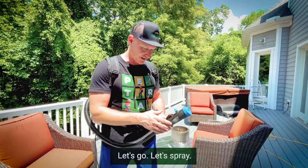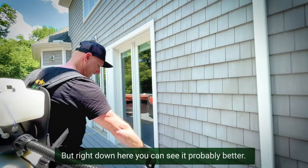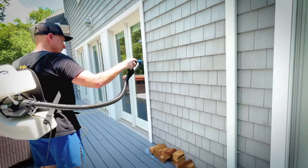Let's go ahead and spray. You're barely going to be able to see the mix. Right down here you can see it probably better. We're going to take care of all the pest control.